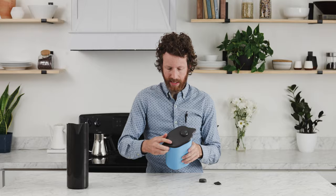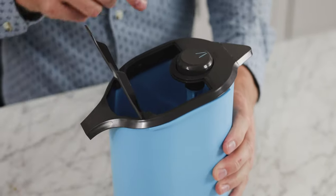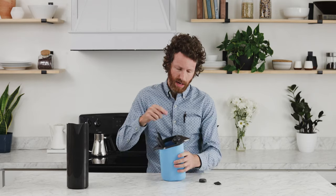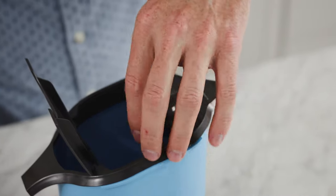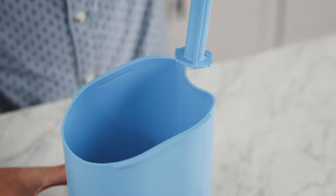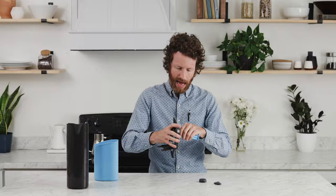On the back of the lid there is a little indentation — when you press that it'll pop up and you'll be able to see inside. Move the dial to the release position and then you'll be able to pull the pin and the dial out along with the lid. This is the easiest position to have it in so that you can remove the dial.